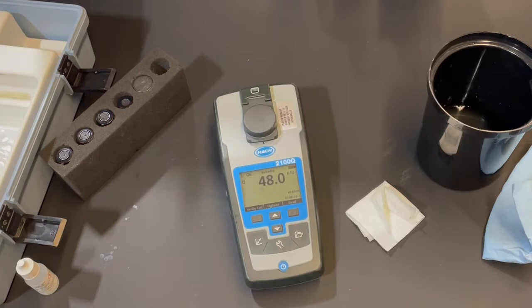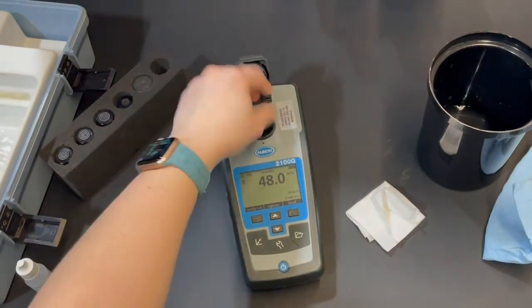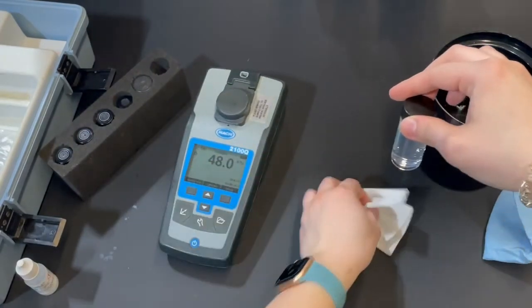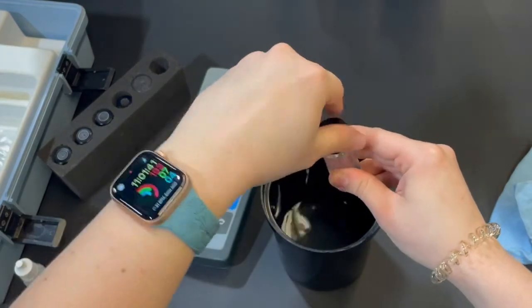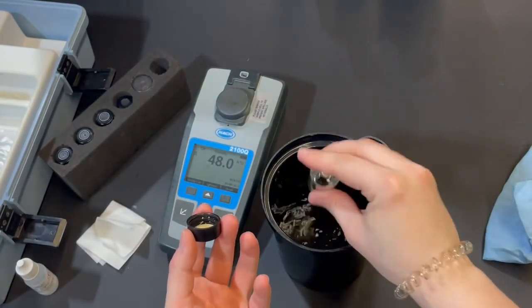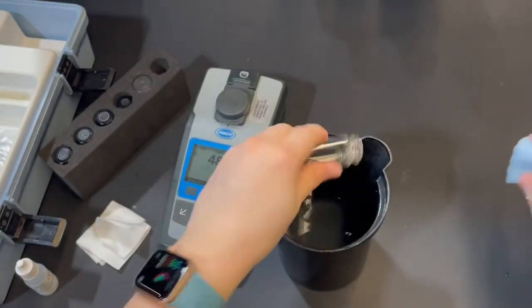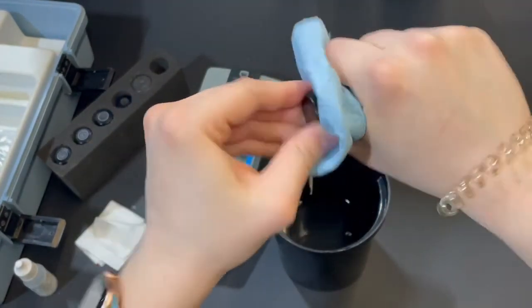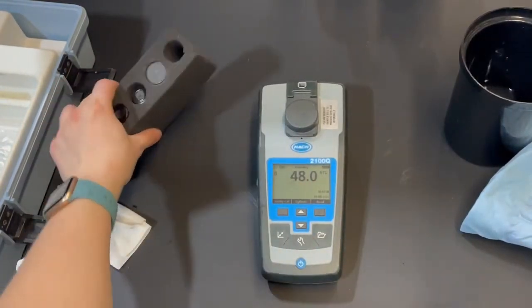Our reading came back at 48 — that is the turbidity of the water sample we just tested. Go ahead and unscrew the top, dump the sample out back into the collection cup, getting as much out as possible. Dry off the vial before putting it back into the foam insert to make sure there's no wet mess on the foam.